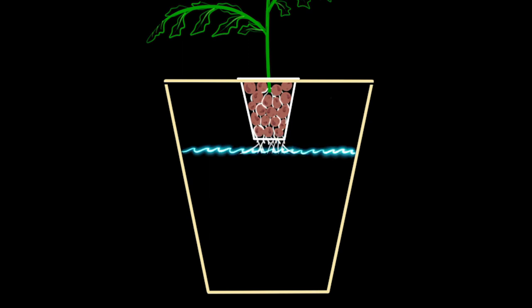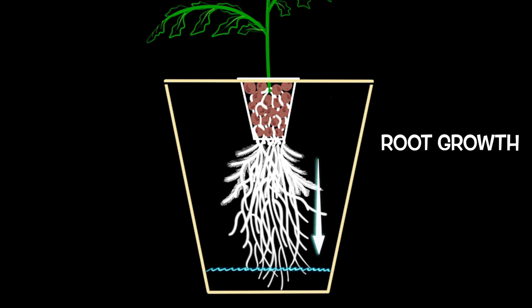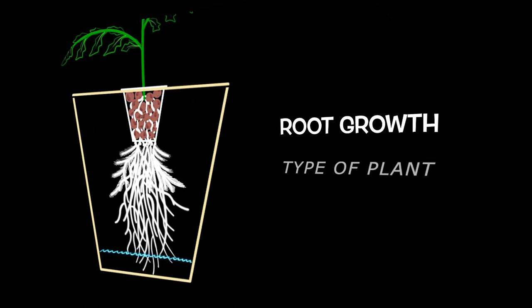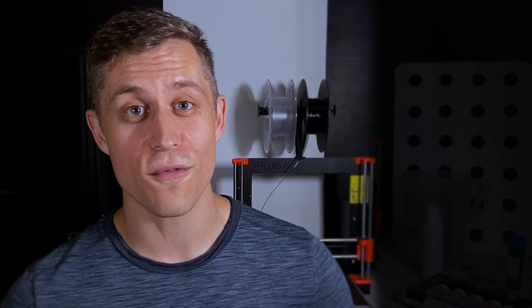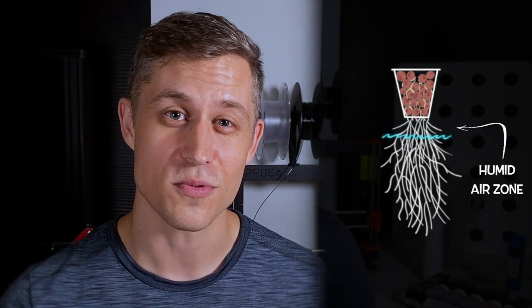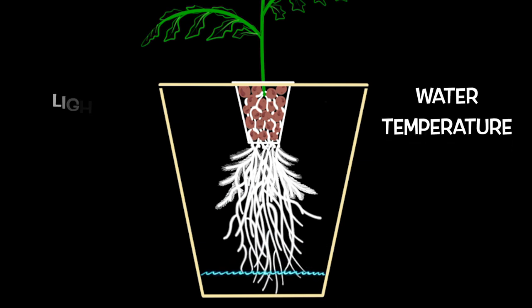The next key root zone parameter is closely related to the air gap growth rate, and that is the root growth rate. We don't have much control over the root growth rate with the exception of choosing the right kind of plant for our reservoir. Different plant types have very different root growth rates, so we need to size our reservoir correctly to prevent the roots from having to chase a receding water line, or even worse, having plants with roots that grow so fast that 95 percent of the roots are submerged underwater — leaving a very small root mass within the humid air zone to absorb oxygen.